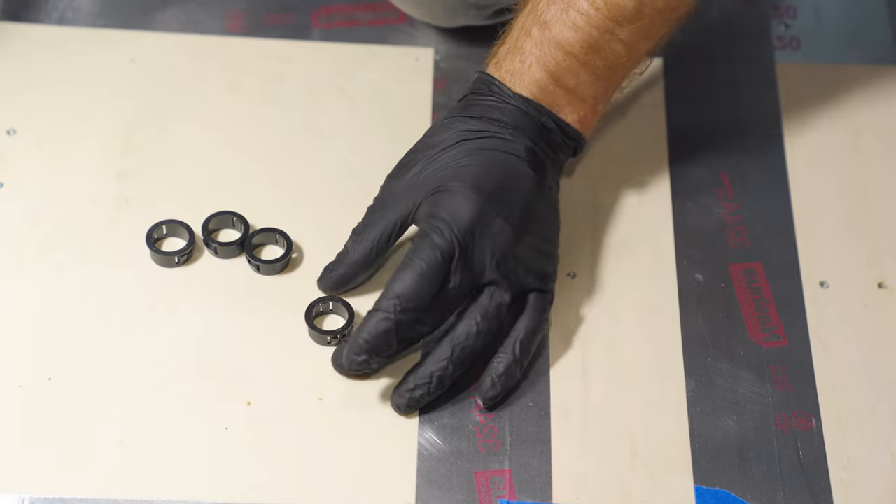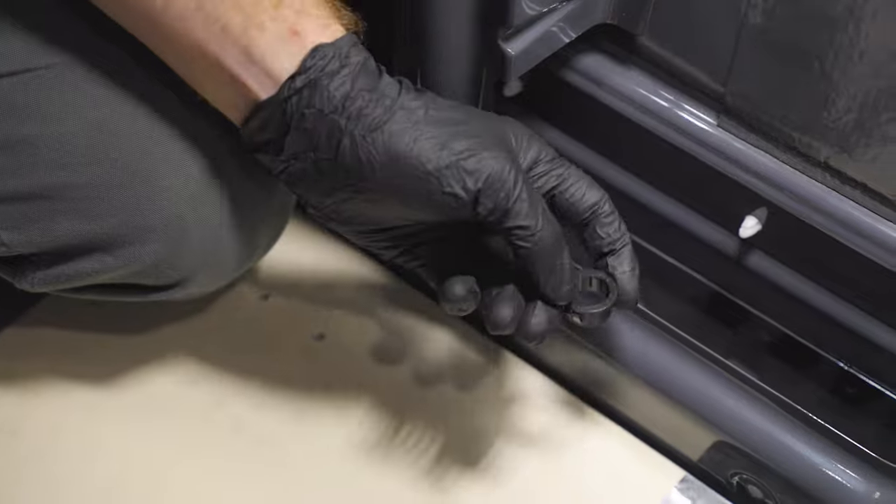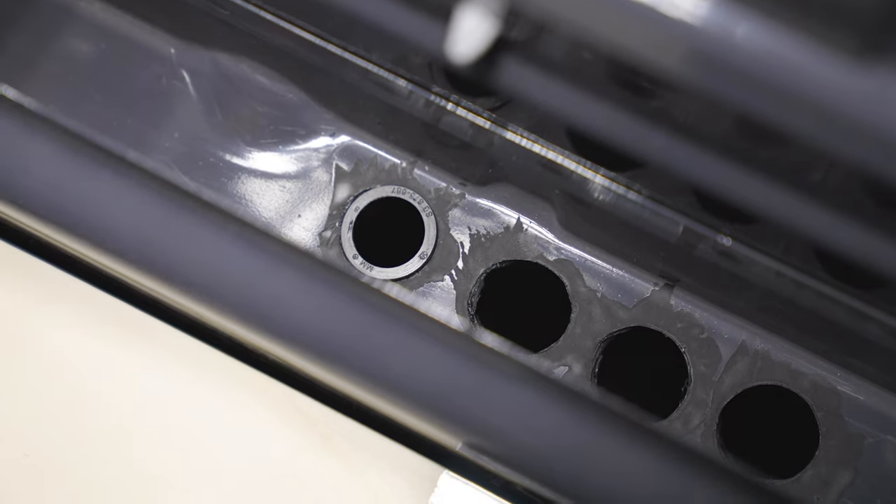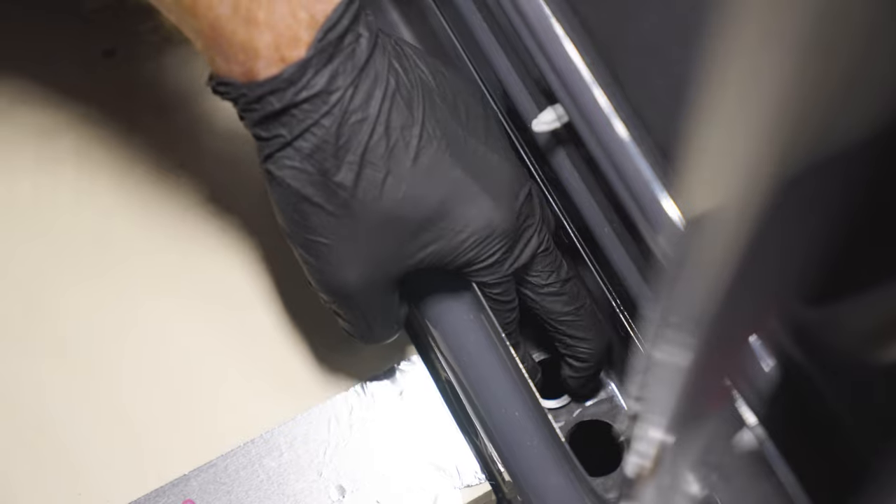We're going to let the Rust-Oleum dry for about 15 minutes, and then we're going to take these half inch plastic push bushings that came in your kit and snap them into each hole — that will keep the sharp metal edge from cutting into the wire. We got four holes, and these just snap into place. So we're now fully prepped for the TinyWatts phase one wiring. Because this van is getting the 24 volt alternator upgrade, we have four wires coming from beneath the van into the living space: a power cable for the alternator, the sensing wires, the grounding cable, and the temperature sensor.